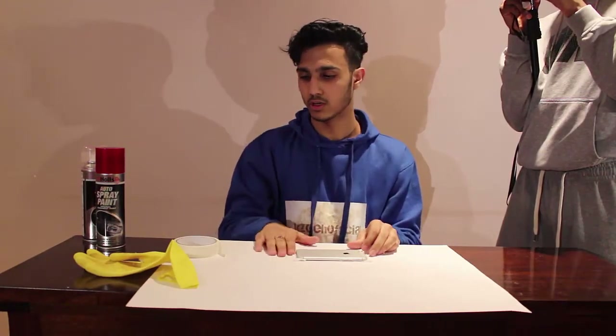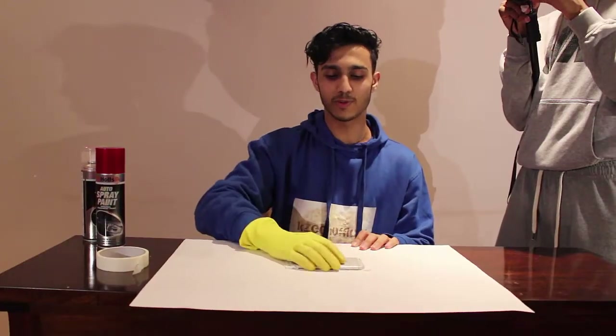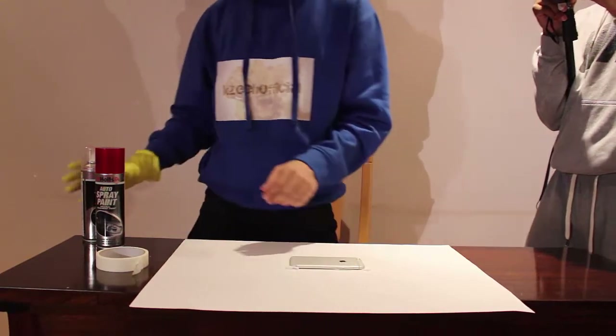Now you need to wear gloves. Now I'm trying to spray paint the iPhone.